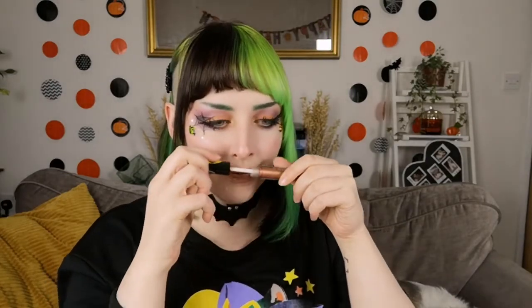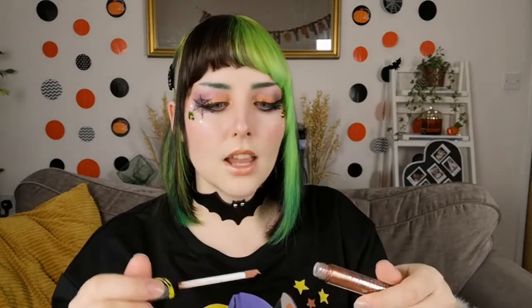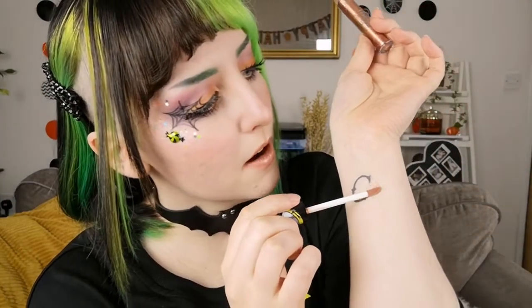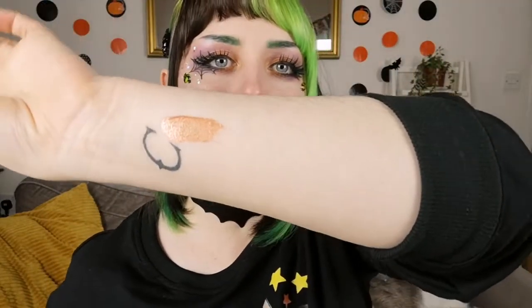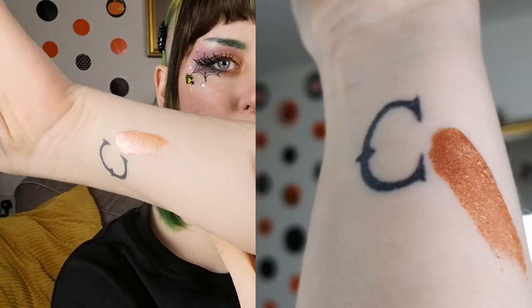Everything comes in really cute curtain-style packaging. I decided to go with the Oogie Boogie one, which is this one here. It's kind of like a bronzy shimmery shade. It has a nice smell as well — not quite your standard lip gloss, it's like a little bit of sweetness. It has a little bit of tackiness to it but it's not too sticky. I'll just do a little swipe here so you can see the color. It does have lots of shine and shimmer to it and it's like this bronzy gold.